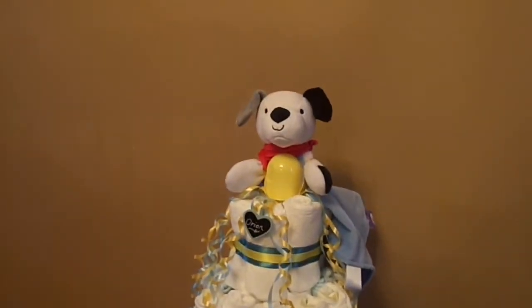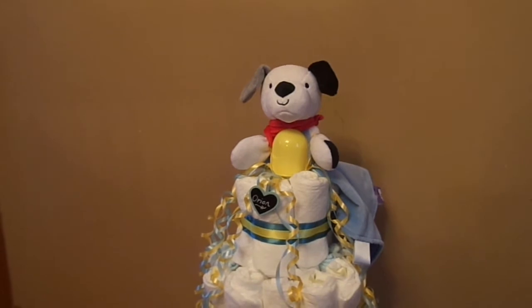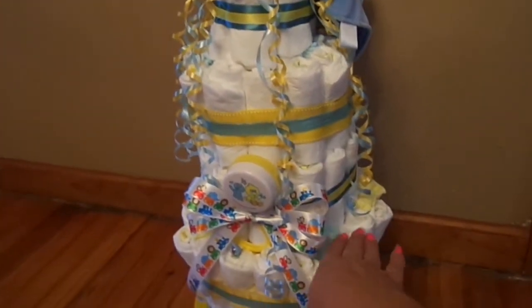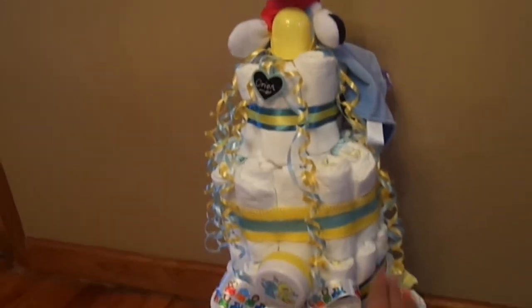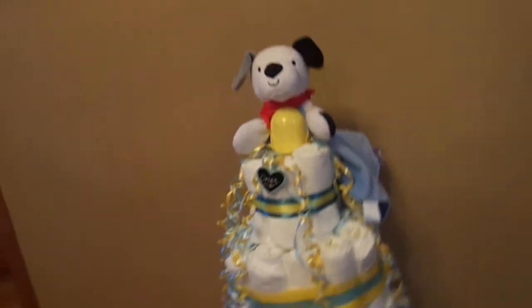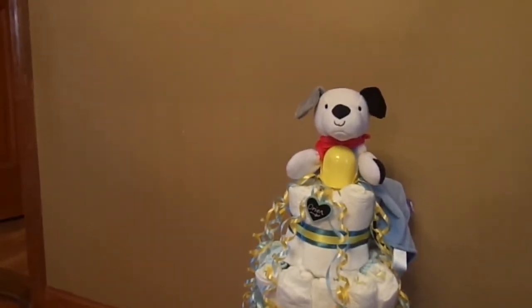Now if you guys remember my first one ever that I made a few months ago, I just did one width, so it was kind of from here up kind of width. So this one's twice as high. And I like how it came out — it came out pretty cute. So that's it.